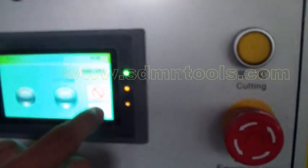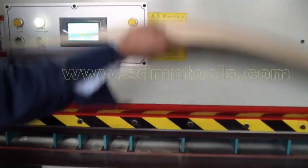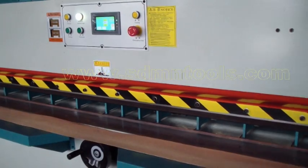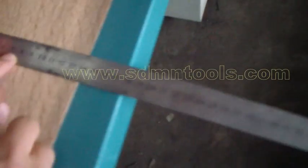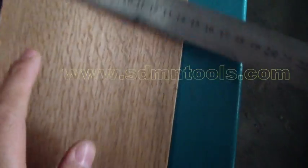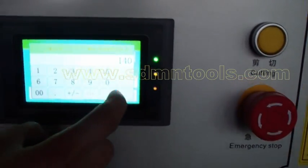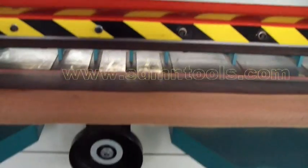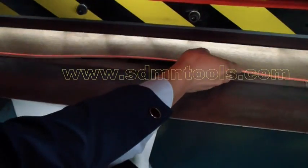Go back to working. Press this button. The veneer width is 14cm, meaning 140mm size. So here the location width, we need to change to 140mm. Press the location start — the fence goes back. Now we load the material.